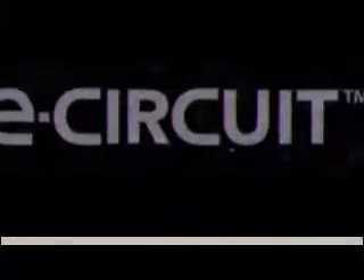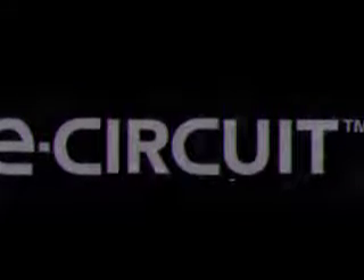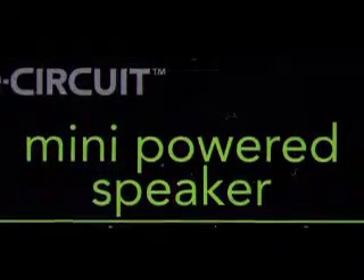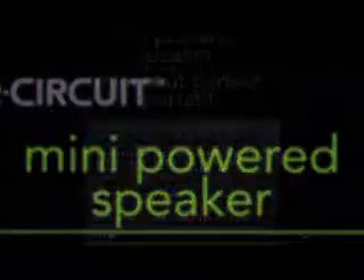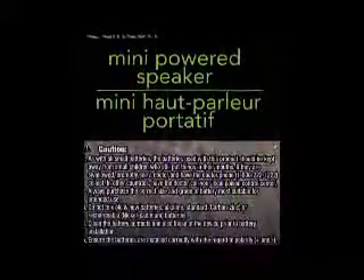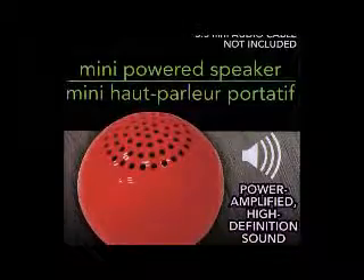Down in Dollar Tree's electronics division, out by the display in the middle of the store, I came across this product. It is a small mini-powered amplifier, for a dollar. Two batteries go into this thing, and the sound is superb.